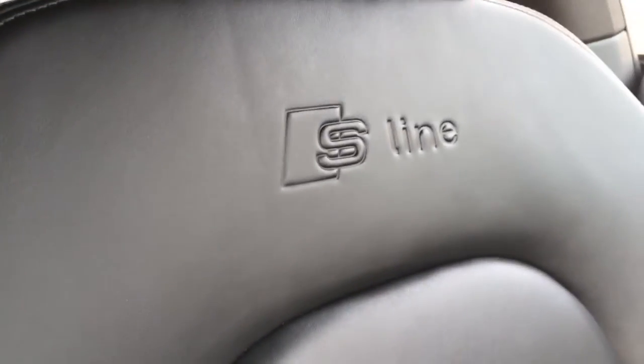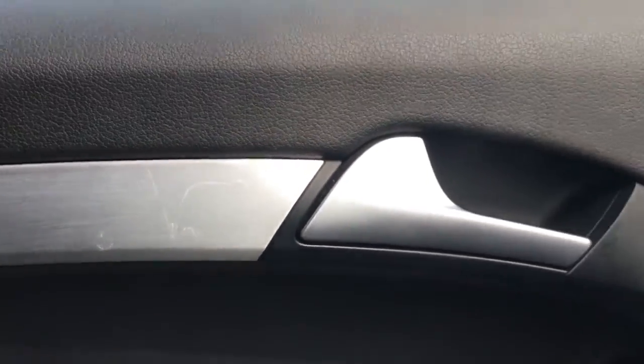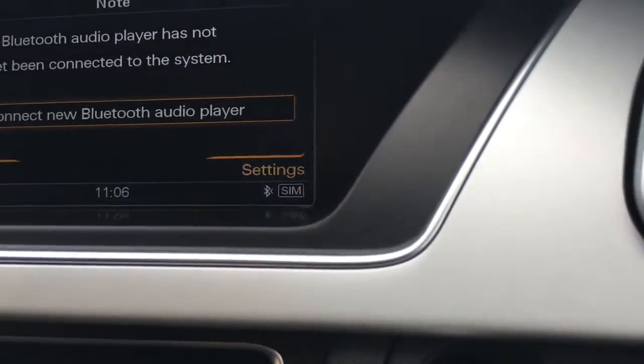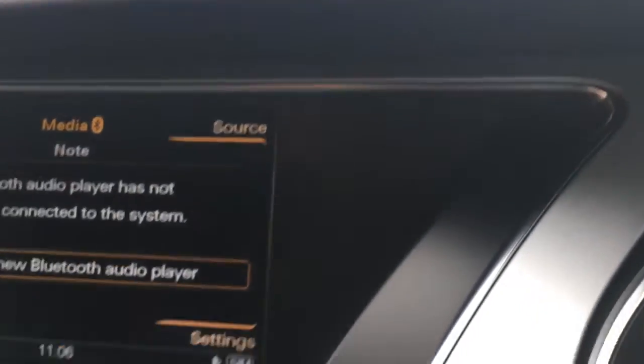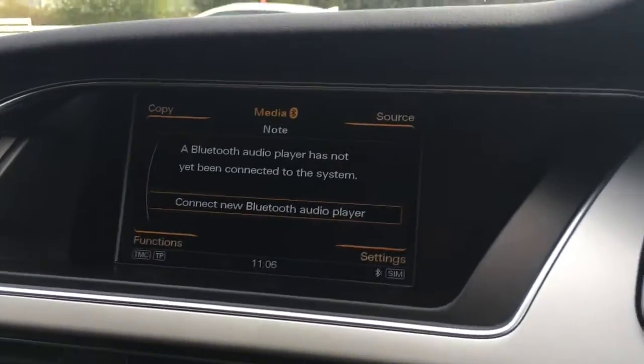The upholstery is lovely luxurious black leather with the S-line graphic — it looks very sporty and is a very nice place to sit. We've got a nice brushed finish over here as well, with some interior trim just to add to the stylishness of it all, a nice Audi logo, and a chrome and silverish finish which looks very cool.